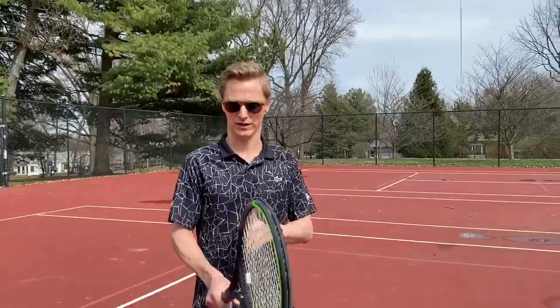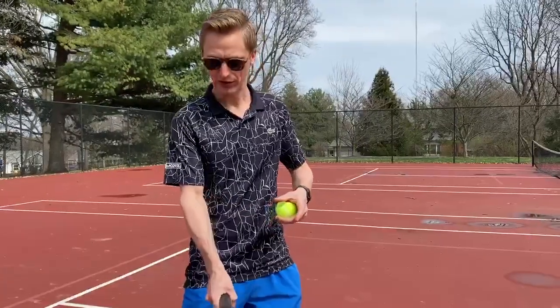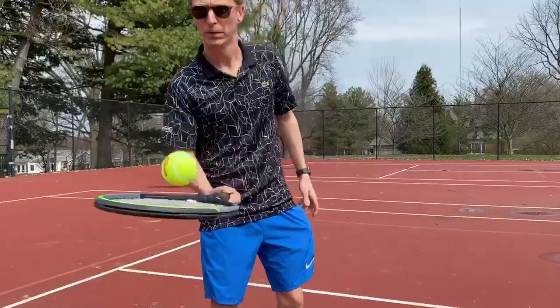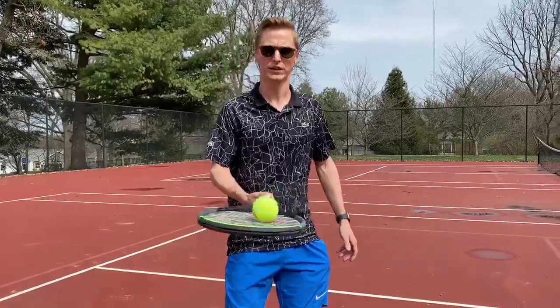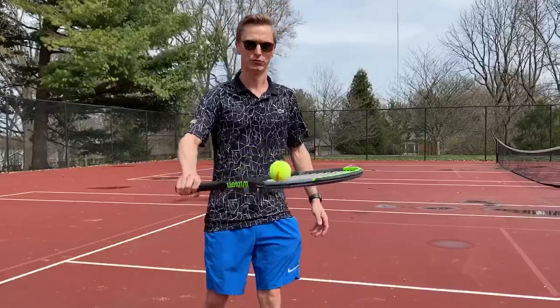First thing, kids, I want you to shake hands with the racket right there — also sometimes I'll call it the hammer grip. Let's do a simple balancing drill right now. All we're going to do is move that ball around on the racket, get a little feel for it. If you're feeling good, maybe we flip it over and roll it around.